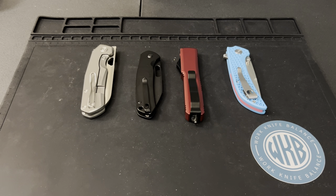What is up YouTube, welcome back to Work Knife Balance. We got a fun video today — we are going to span four different knives, four different locking mechanisms, four different steels, everything from cheap budget steel all the way up to a super steel. I am excited to look at these, it's going to be a fast, fun video so stick around.